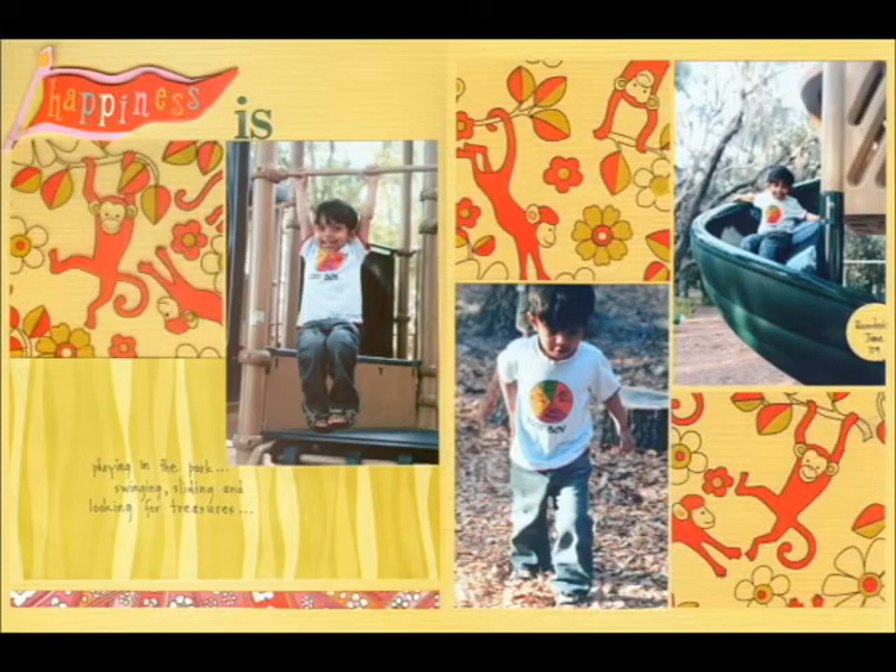In my layout, Happiness Ease, I used a 3D word sticker, Happiness, and then finished the title with letter stickers. Super simple.